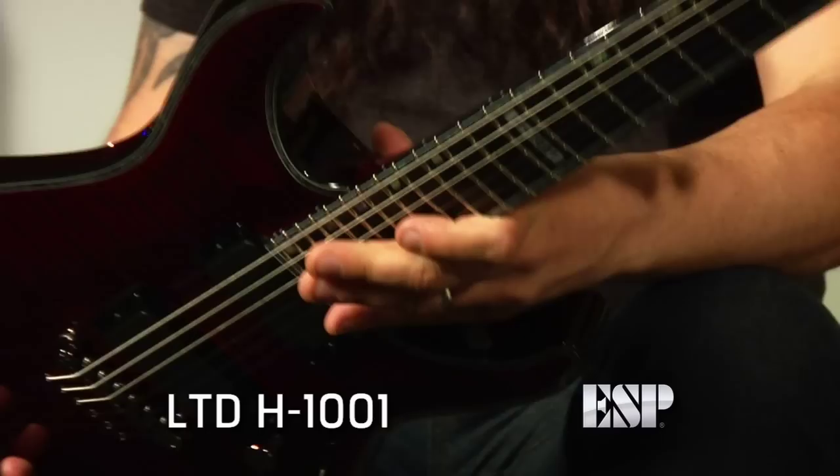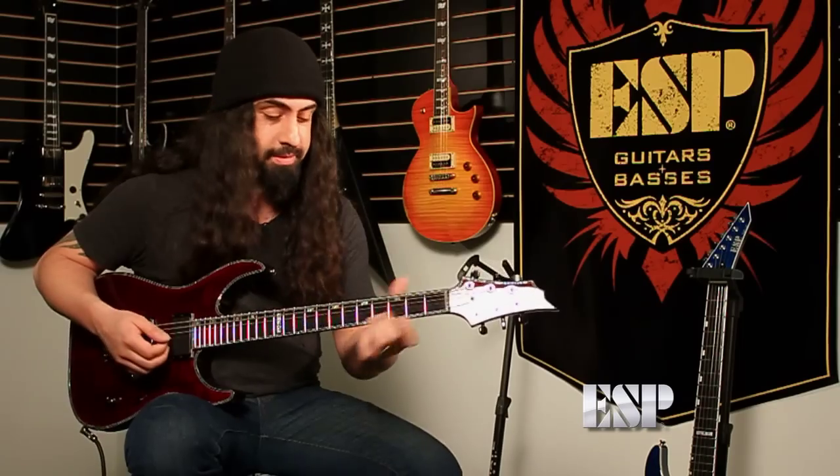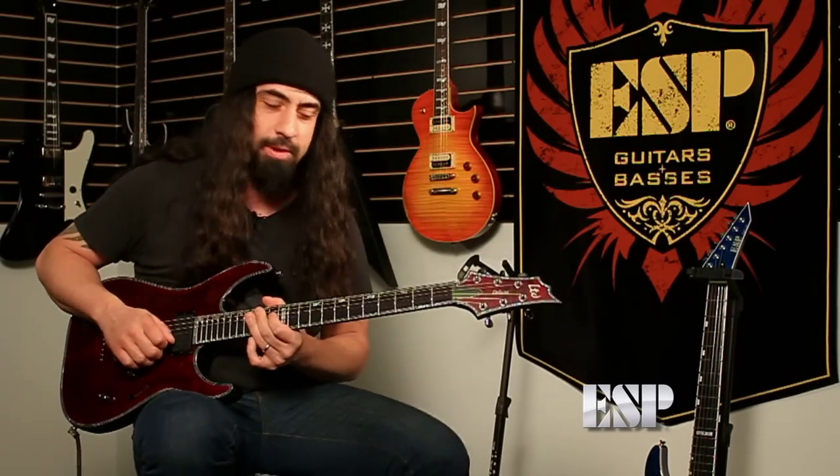It's got a flame maple top, maple neck, rosewood fingerboard, beautiful binding. This guitar plays amazing — I literally just picked it up a few minutes ago and I'm in love with it already. This thing's amazing. It's really easy to play. It totally screams.